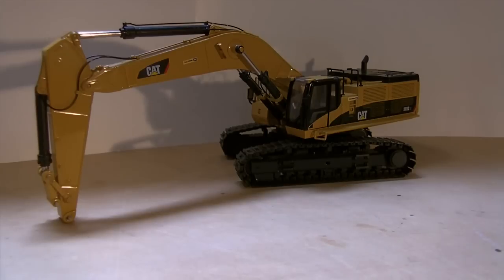As you all know, I do own the CAT 385CL made by CCM in 1:48 scale. In this video I'm just going to show you a few customs that I've done to it.